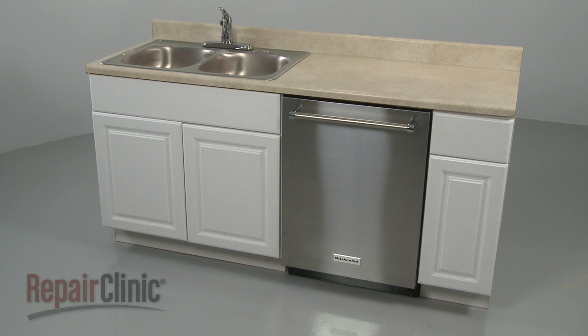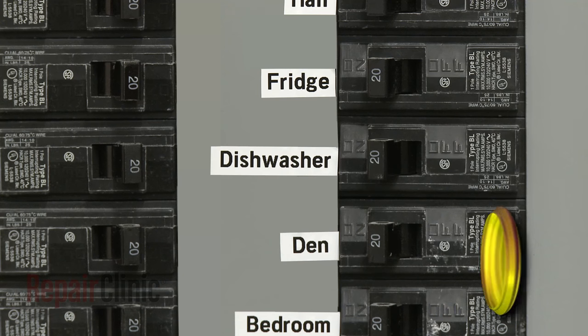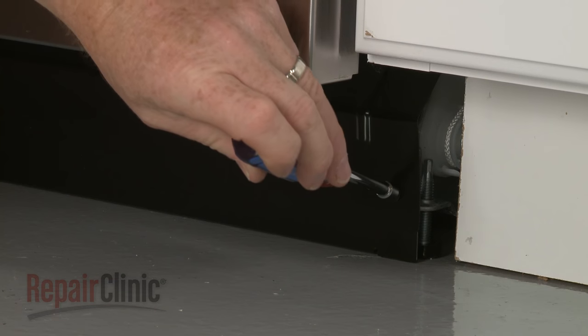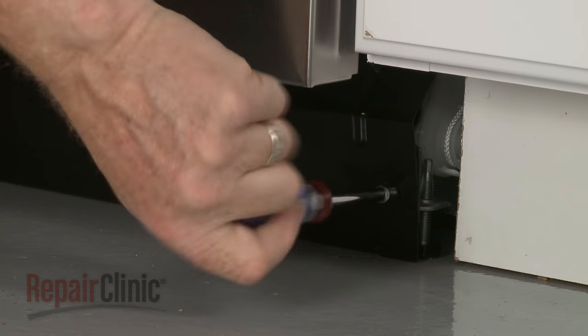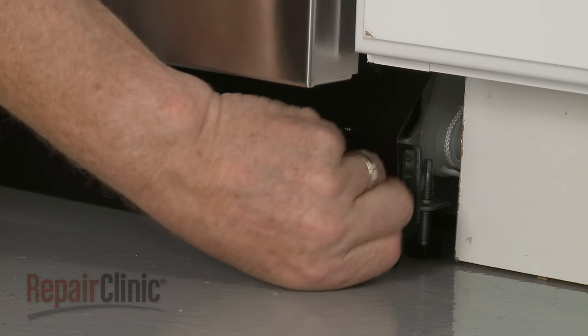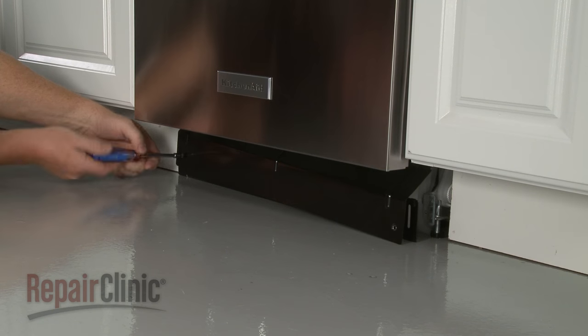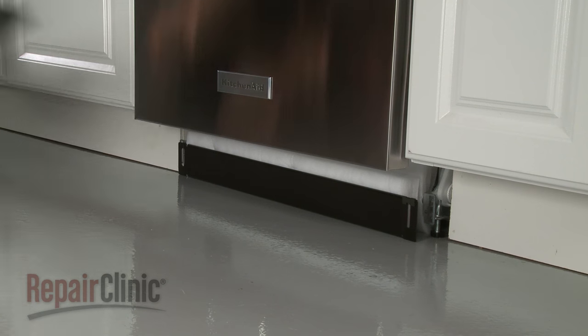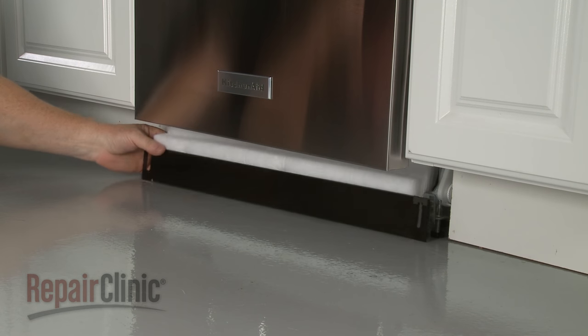Before you replace the drain pump in your dishwasher, be sure to turn off the power to the appliance. Use a 1/4-inch nut driver or a Phillips-head screwdriver to unthread the mounting screws securing the lower access panels. Remove the outer panel, along with the inner panel and the attached insulation.